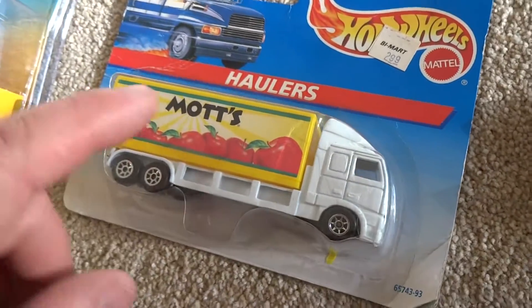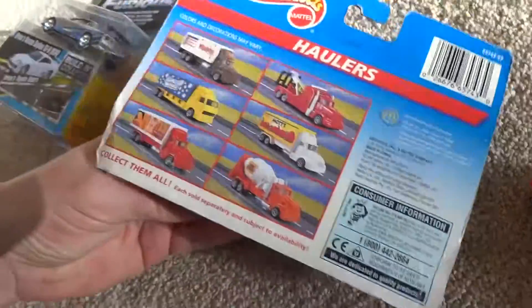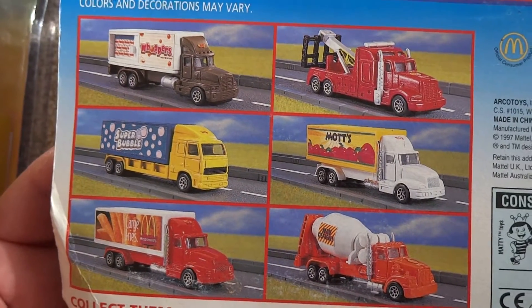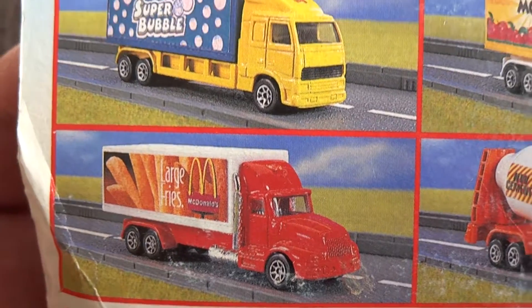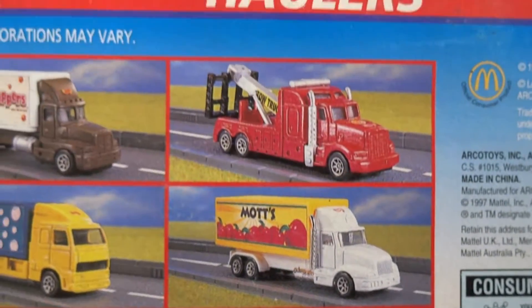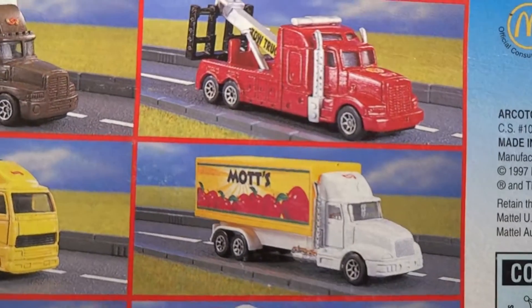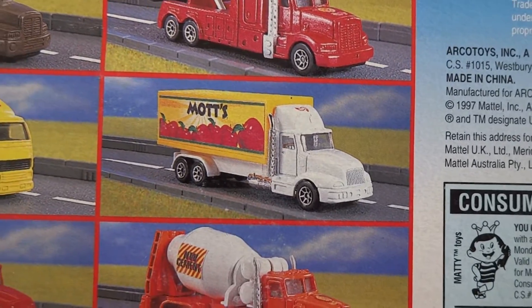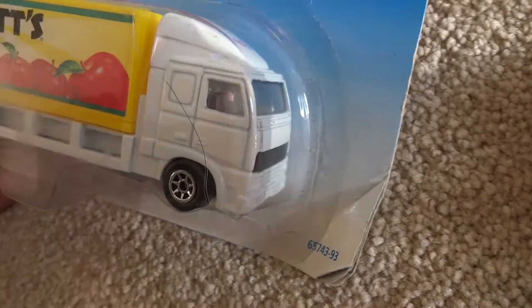Let's move on to the second item to crack, and that's this Mott's tomato truck. If we have a look at the back, there are some really nice haulers on the back here. I think I may actually have this one — I haven't come across it yet, but I believe I have it in my collection. And this looks like a variant on the one I've got here — this looks more like a Peterbilt or a Kenworth or some sort of other model, whereas the one we've got here looks to be more of a cab-over-engine style.